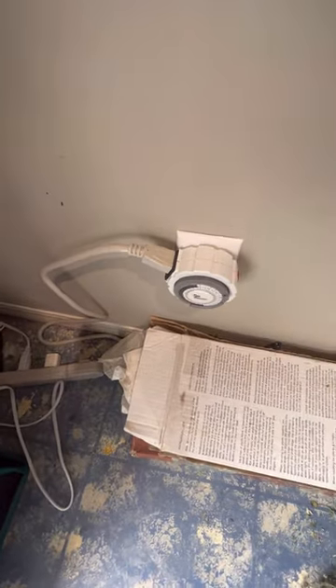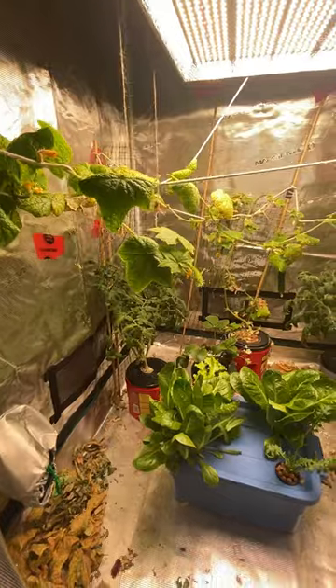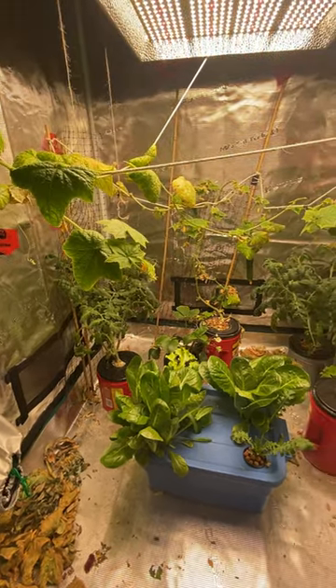I have it connected to a power bar and a timer so that my light and fan come on for a set amount of hours each day. I've been growing food in this grow tent all winter long.